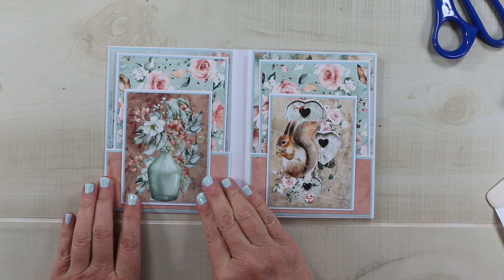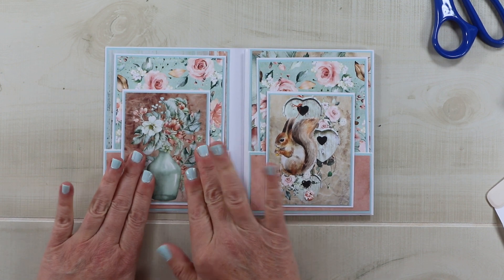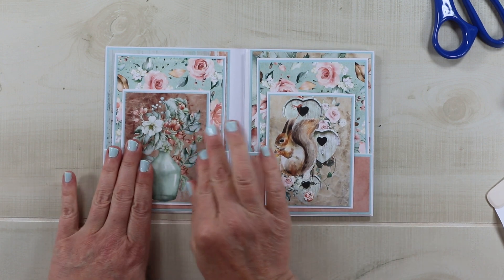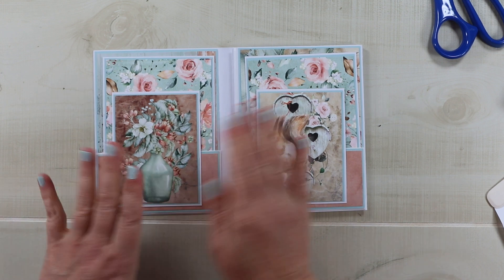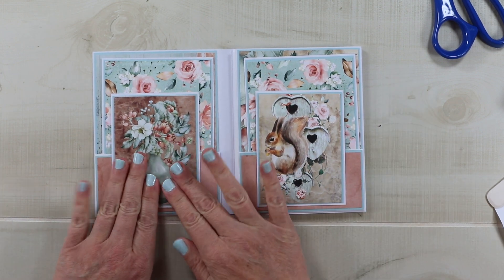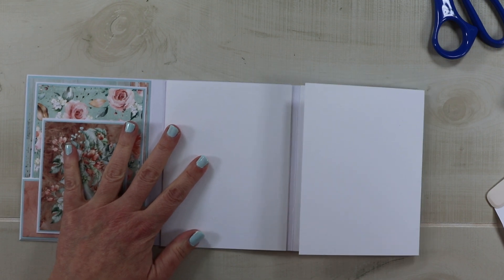So this is going to be my first set of pages — they both have pockets and they both have inserts. There is more room in these pockets if you want to tuck in some additional items like flat keepsakes or mementos, so you'll have a lot of options on how you can finish this.